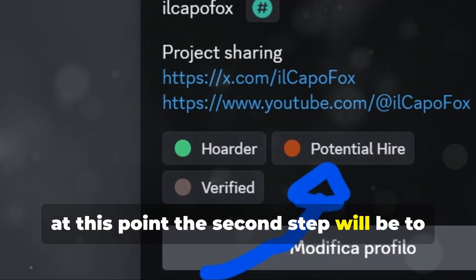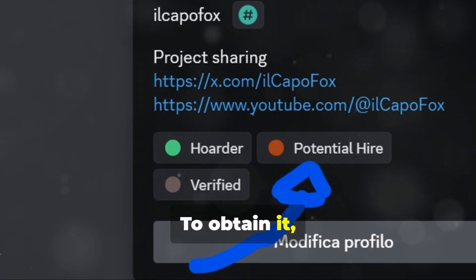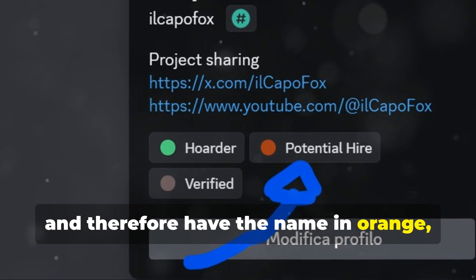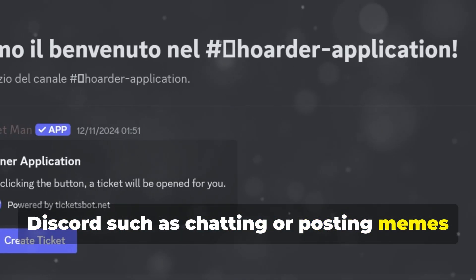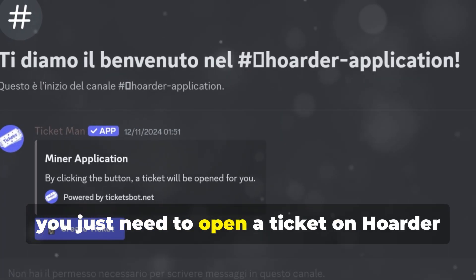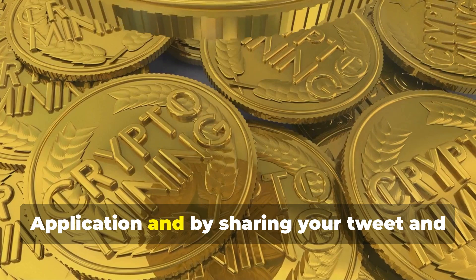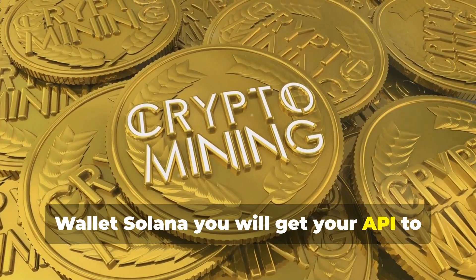At this point, the second step will be to obtain the Potential Higher role on Discord. To obtain it, and therefore have the name in orange, you just need to do a bit of activity on Discord, such as chatting or posting memes of raccoons and junk. Once you have the role, you just need to open a ticket on the Hoarder application, and by sharing your tweet and Solana wallet, you will get your API to start mining.